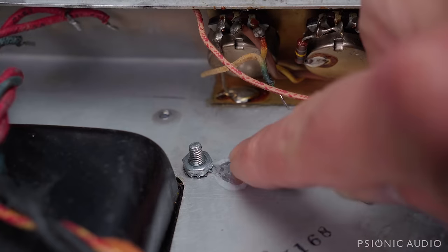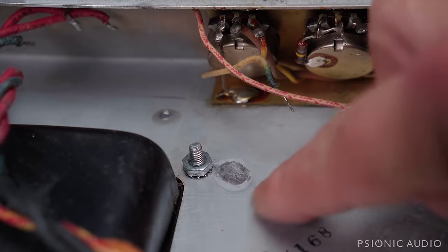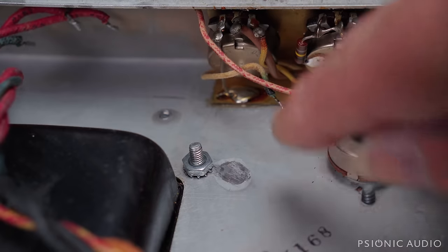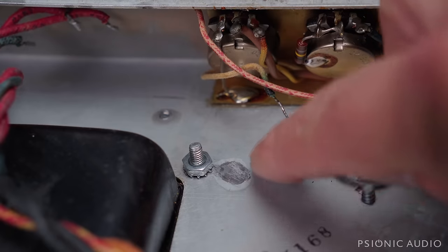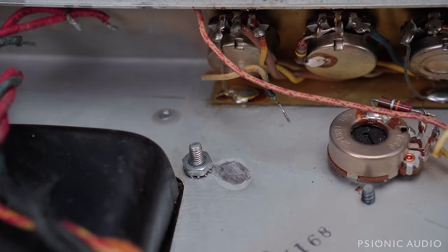Everything's cleaner now. The hardware that holds the transformer in place is only holding the transformer in place. The old solder is removed. I will reconnect all the wires directly to the chassis at this spot later in the process. We have a good building block — we cannot have bad grounds and expect good performance and good sound.